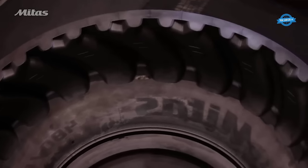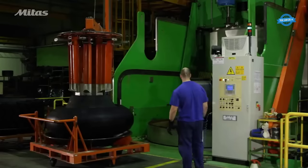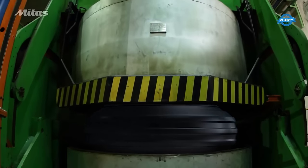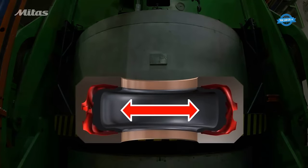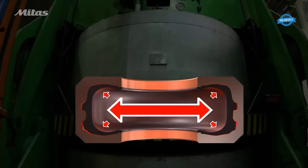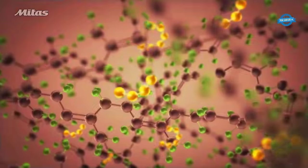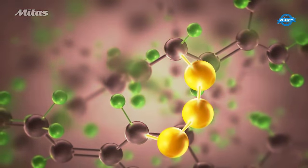Curing. After tire building, green tires are cured in a process called vulcanization. The green tire is covered with a solution that helps it fill the mold, then placed in a curing press where heat and pressure are applied. The heat causes the rubber compound to become plastic and fill the mold. Vulcanization occurs as the polymers in the rubber are linked by sulfur, creating a three-dimensional pattern of interlinked polymers. The curing process gives the tire its final shape and characteristics. The duration of curing varies, with passenger car tires taking only a few minutes and agricultural tires requiring up to two hours.